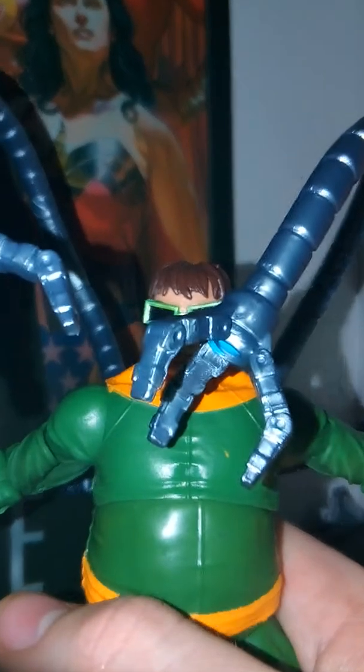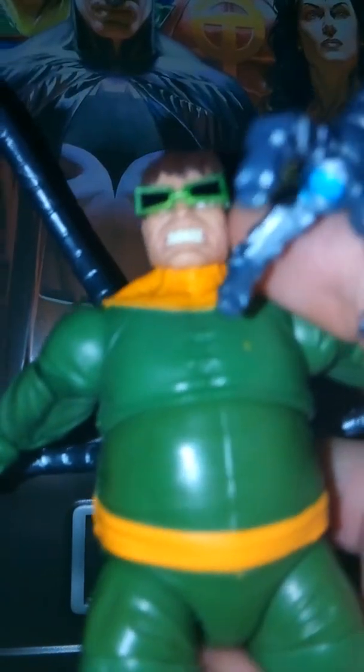Here we have Doc Ock, and I want to point out that I think I have put his arms on right — I may not have. There's not really instructions; you just kind of have to go through what's on the box, so if it's not right, sorry about that. But yeah, it's pretty cool. I like the designs on his face — he's got the green and black glasses, I also like how they did his hair. Very much looks like his comic book counterpart.